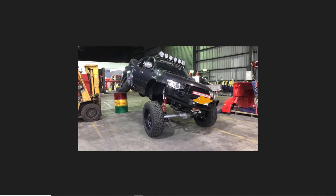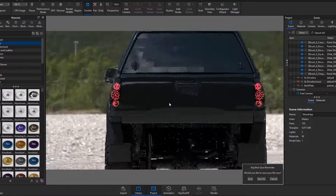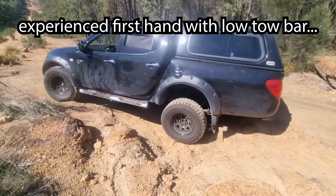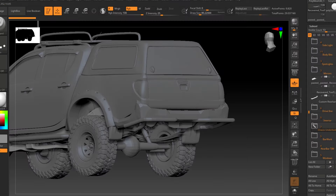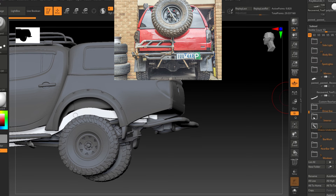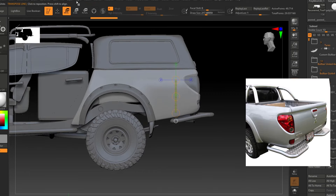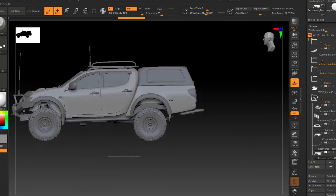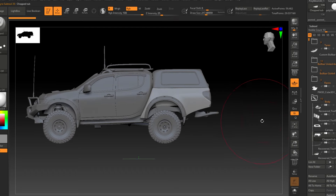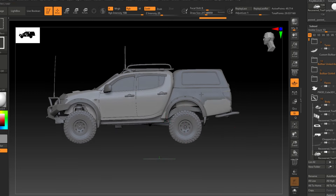I also learned about tub chops a while back but never really thought they were necessary until I eventually saw how they could function. I thought getting rid of that big Triton MN butt would make it look a bit more sporty. I'm still debating on a tub chop and on what the custom rear bar should look like, or whether I'll put a TJM bar on it. The whole car is still something I'm experimenting with — every time I learn or research something new, it changes.